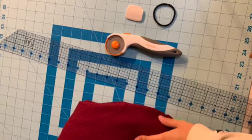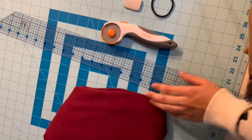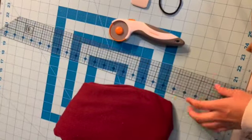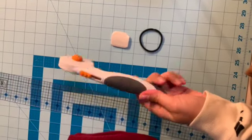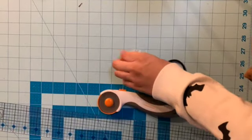First you're going to want to grab some fabric. You can either use stretchy or not stretchy fabric for this — both will work. You're going to want to grab a ruler; this long see-through one works great. You're going to want to grab something to cut with, either a rotary cutter or some scissors. Also grab your hair tie and something to mark with.